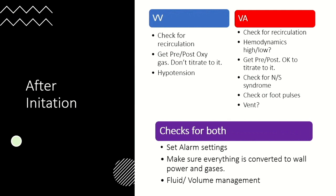With VV ECMO, I often see that when we get a pre-post oxygenator gas right after going on to verify oxygenator function, physicians try to titrate to it — but that's your circuit gas, not the patient's gas. You don't want to titrate to that whatsoever. Also, on VV ECMO it seems like every time you go on you'll have some hypotension from hemodilution of catecholamines. For VA ECMO in emergencies, we're often giving lots of epi, calcium, and norepinephrine — right when you start circulation on VA ECMO, those drugs start circulating and you can skyrocket the pressure. Watching hemodynamics right after going on is critical.